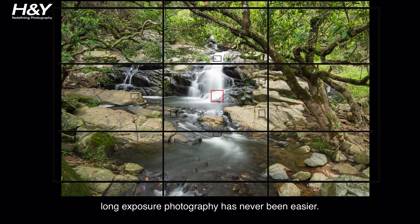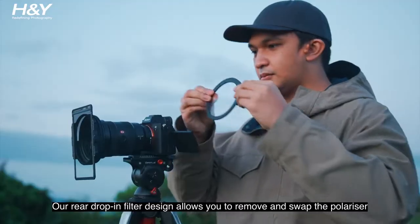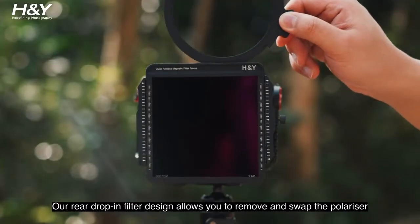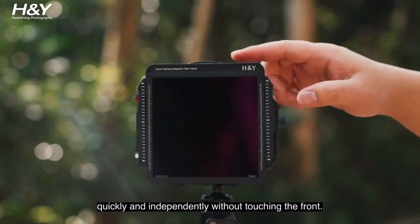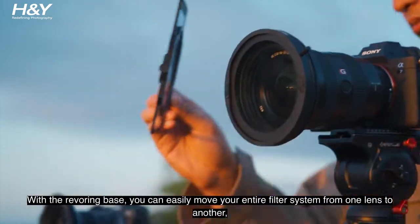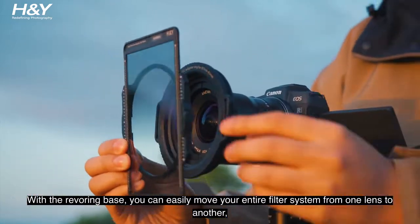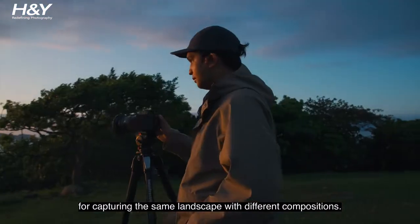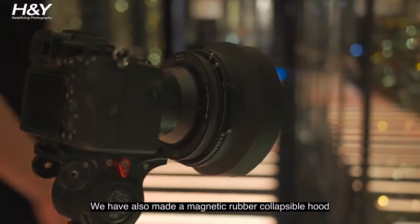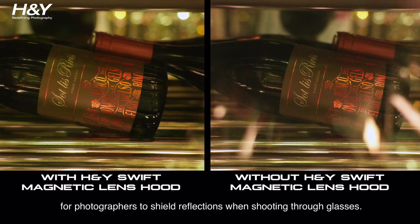Long exposure photography has never been easier. Our rear drop-in filter design allows you to remove and swap the polariser quickly and independently without touching the front. With the Revering base, you can easily move your entire filter system from one lens to another for capturing the same landscape with different compositions. We have also made a magnetic rubber collapsible hood for photographers to shield reflections when shooting through glass.